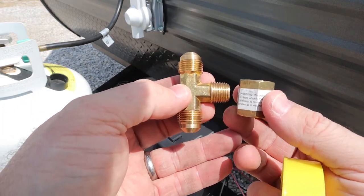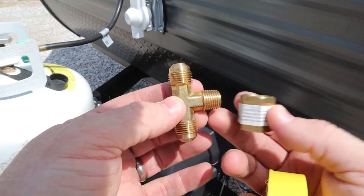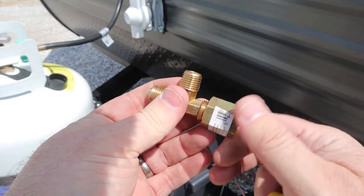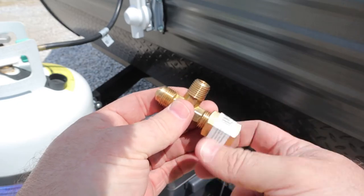I bought a couple of these here for my specific installation purposes. This T right here is 3/8 inches on the top and bottom, and it's a quarter inch on this side. And then I bought a 3-inch coupler here, and the hose is going to go into here. Let me show you how to install that next.